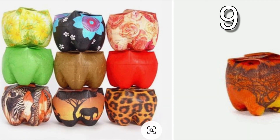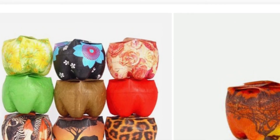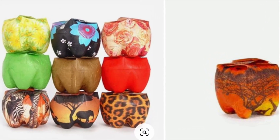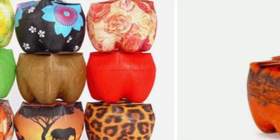First cut off the top of the water bottle. Then make four cuts halfway down the sides of the water bottle. Paint the design of your choice on your water bottle. Then fold the four sides down to finish it like a cardboard box. Now you have a handy container to store your small trinkets in.